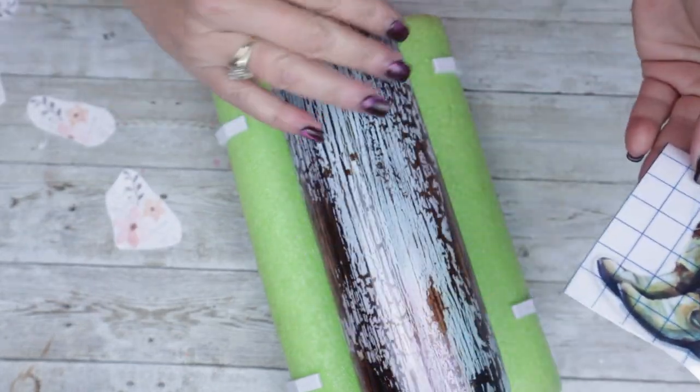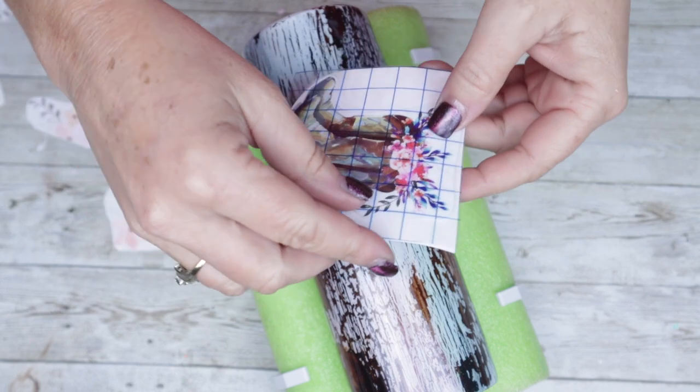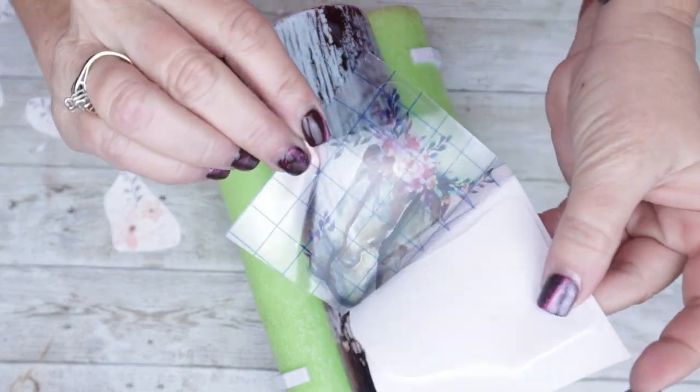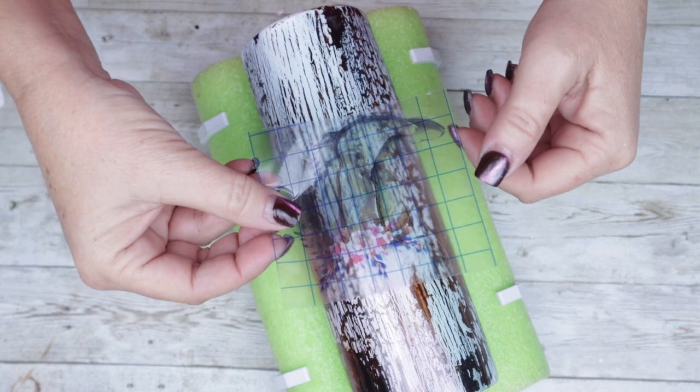Once your tumbler is completely cured, we're now ready to go in with our floral boots design, which is a clear cast decal from AB Designs. I've already trimmed mine down, which is totally not necessary — I think that's a personal preference. And I'm using a contact sheet in order to keep my fingerprints off the back.